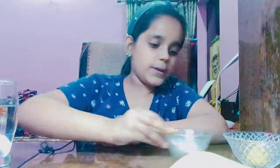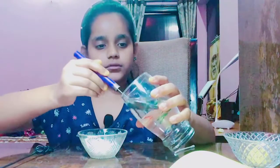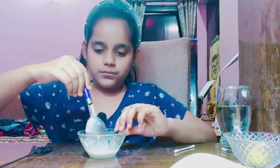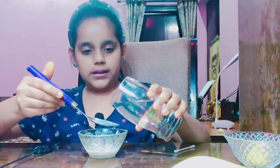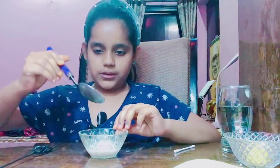Now we need detergent powder. Into this we will add two to four spoons of water — two, three, and four. I am adding more water because it's not mixing. Now it's okay, as you can see.